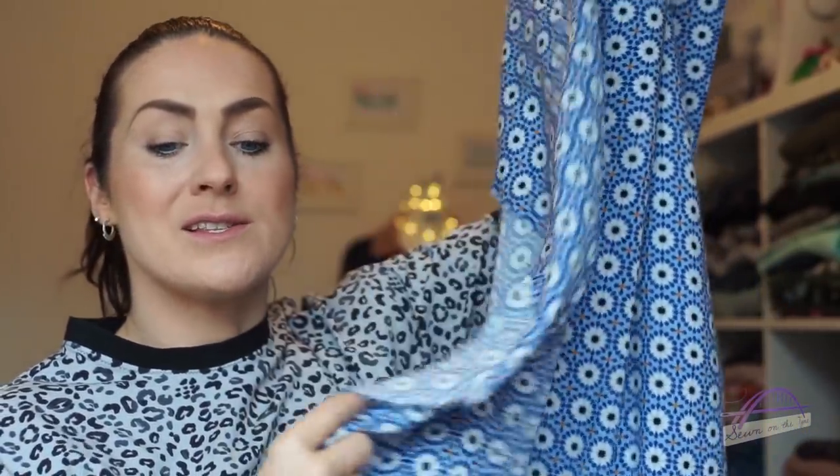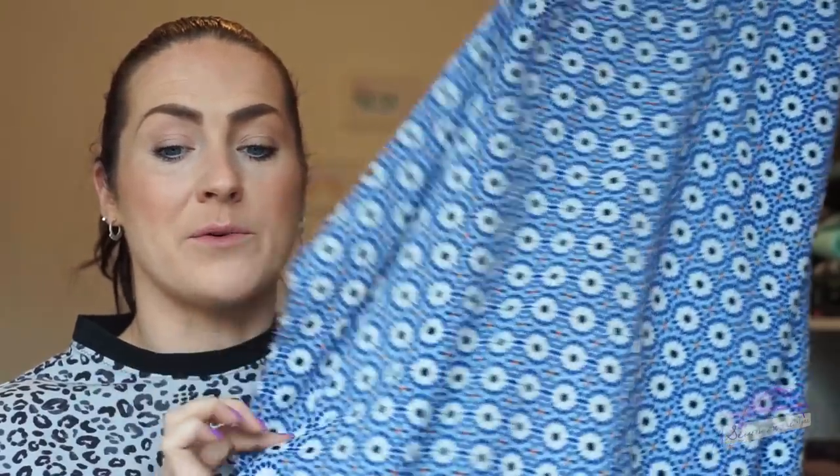You can see how beautifully that drapes. I decided I wanted something quite soft, something flowy, something I could wear with a belt if I wanted to. I really loved that one, so that was my fabric of choice.